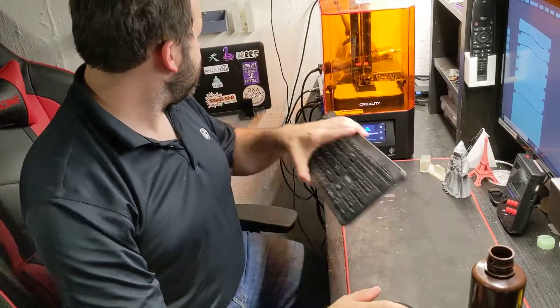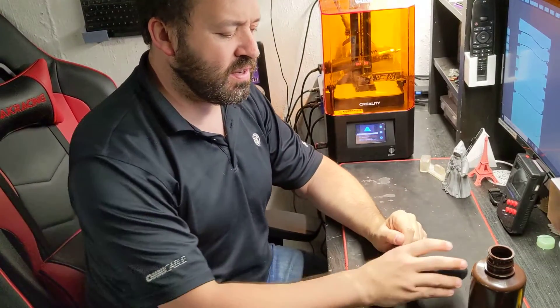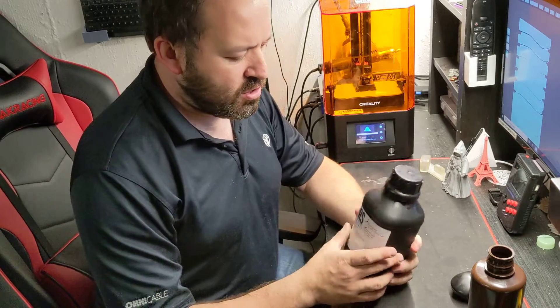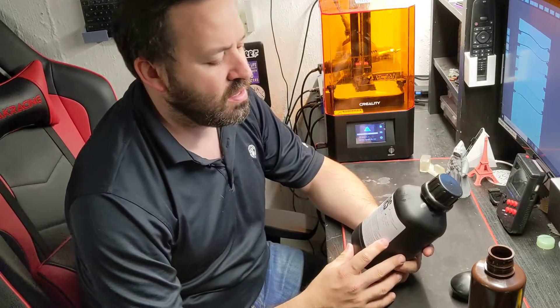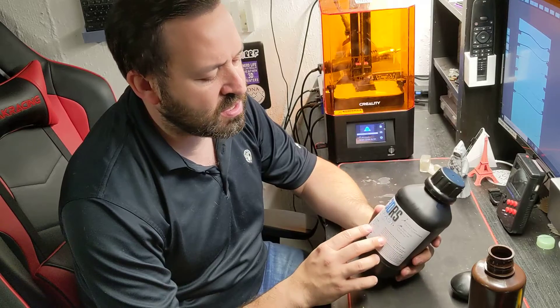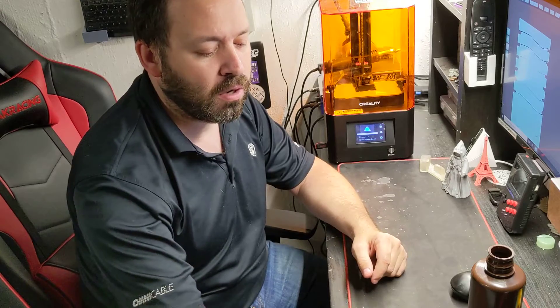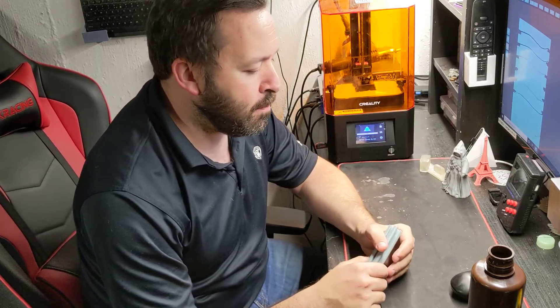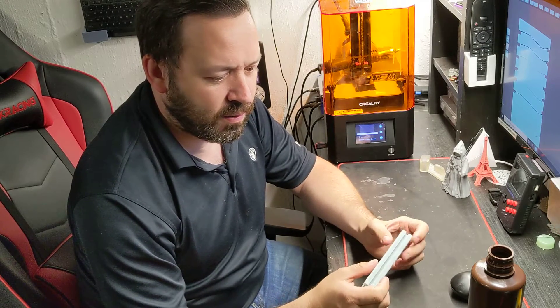Hey everyone, it's Matt from Akuma Mods back again testing out some new resin. I've only done a couple prints with this stuff, but just wanted to show it off and see how ridiculous this resin actually is. This is by the company called 3D Resin Solutions, and this is their new Fast Plus resin that's going to be coming out on the market. They were kind enough to send me a bottle - Craig from 3D Resin Solutions wanted me to test it out.